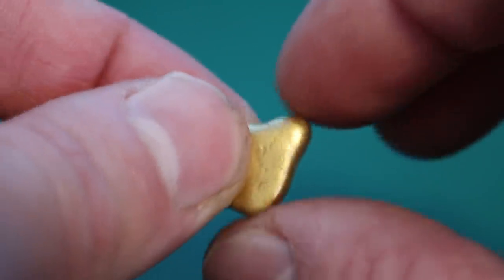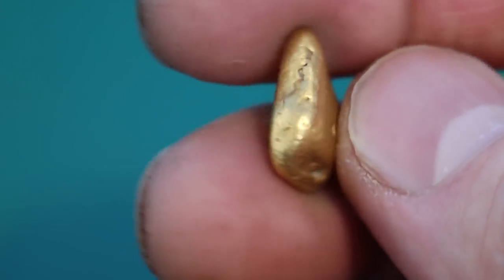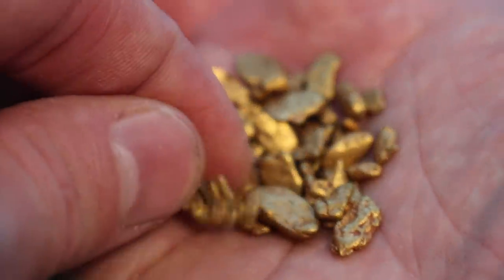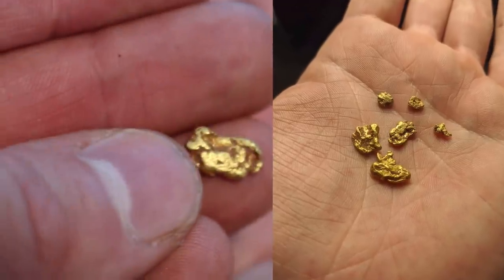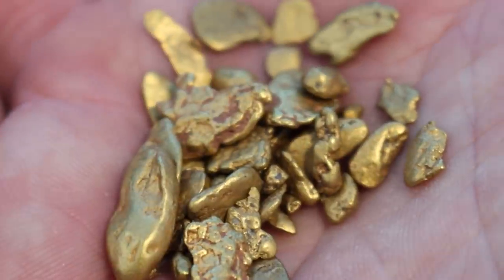And of course, last but not least, the 7.5 gram quarter-ounce piece — it's not very big, but it's fat. I like fat gold. Other than that, this is really all I have left here at my place. Got a whole bunch of nuggets in here — this is a nice little one. That was one of the nuggets included in that 13-gram day. I also have some gold I found with Jeff Williams up in Arizona, and just a bunch of heavy, shiny, lovely pieces of candy.